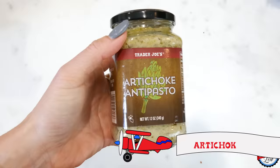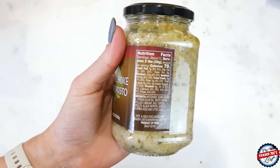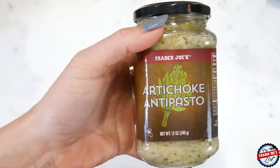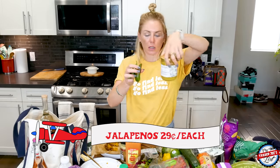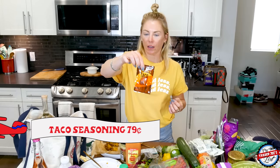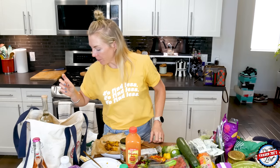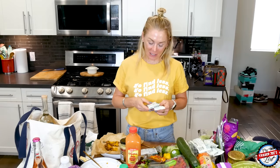This is the artichoke antipasto spread — I said this would be good if you mix it with wild skipjack tuna, maybe some red onion, and add it to your sandwich. Here are the jalapeños I want to put in the new pineapple chunks with the tequila. I also picked up some taco seasoning just to have on hand. If this island could speak, it wouldn't fit much else.